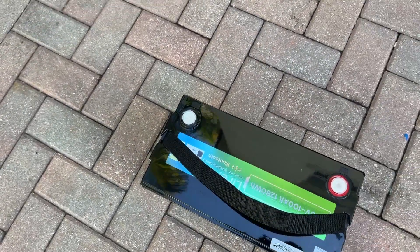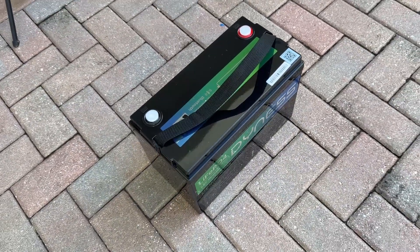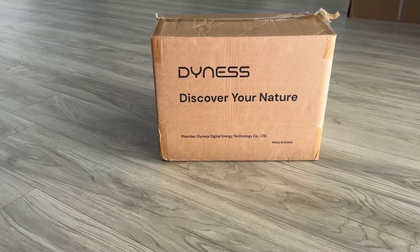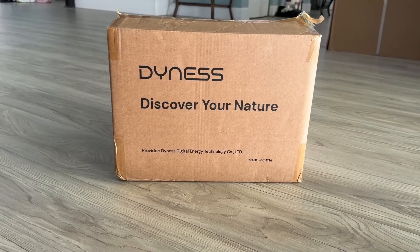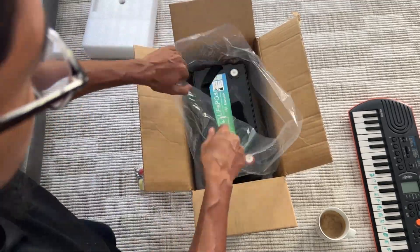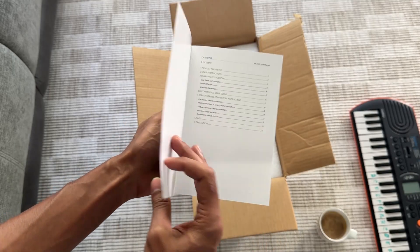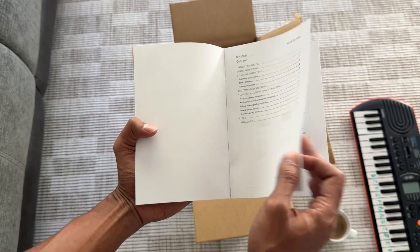It's smarter, safer, lasts way longer and gives you way more control over your power system. So, what do you actually get in the box? It keeps things simple: the Dynas 12.8V 100Ah Bluetooth Battery, a pair of ring terminals and the user manual — everything you need to get started.